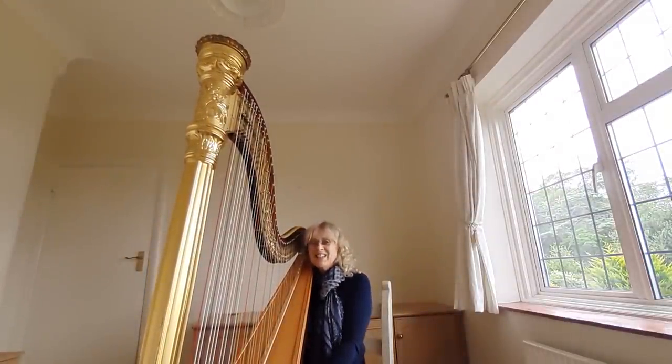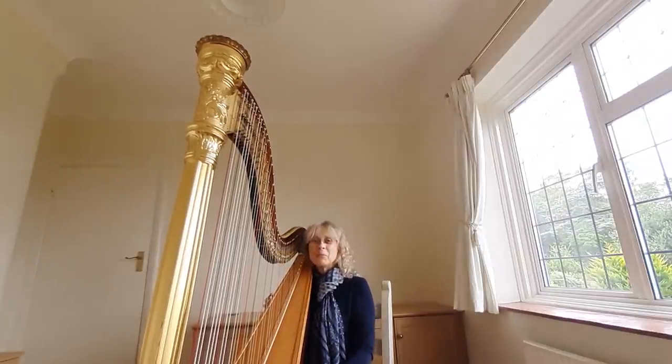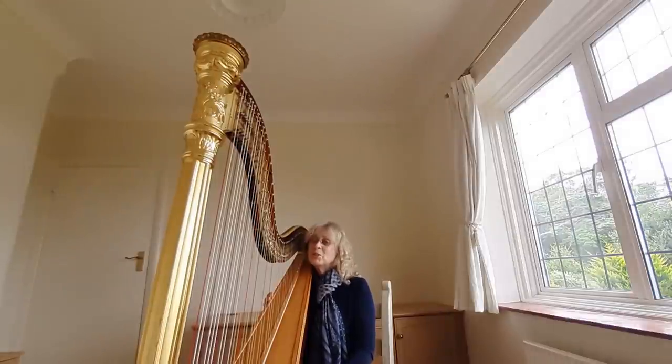Hello, my name's Louise. I am the Co-Principal Harpist of the BBC Symphony Orchestra. I'd like to tell you a little something about the harp today and my role within the orchestra.